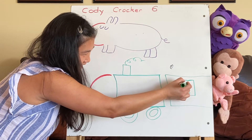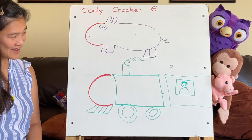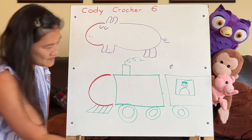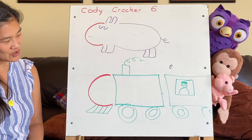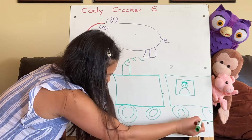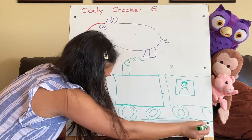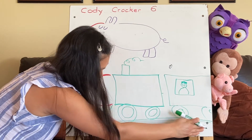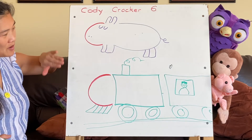We'll need more circles for this one. A choo-choo train runs on train tracks — not rain tracks, Miss Boo. Let's make some train tracks. How come I have three train tracks there? Just two. So for Cody, you can pick the hippo or the choo-choo train.